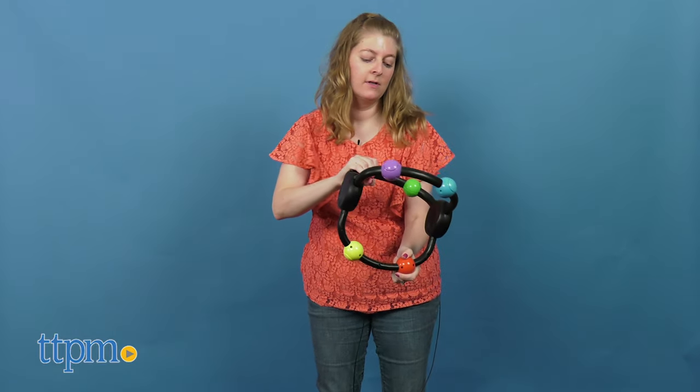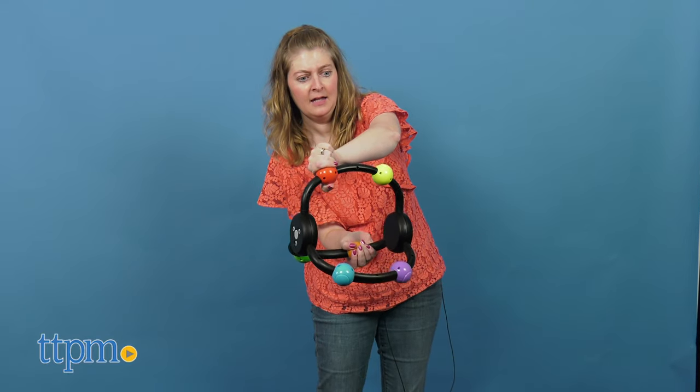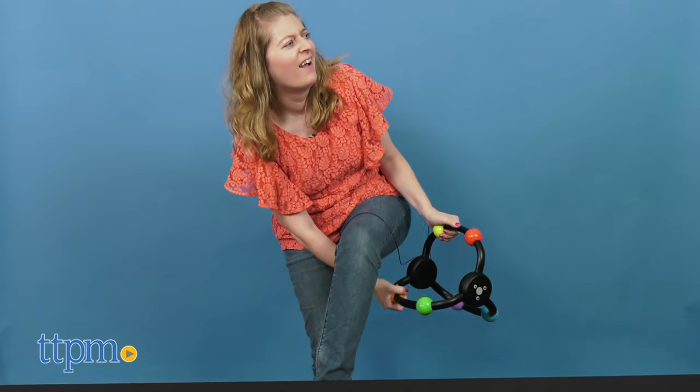It's certainly a challenge no matter if you're playing by yourself or with other people, because you've got to think fast to make the right move, but remember to keep your hand on your color button. This will result in lots of silly positions and laughter.